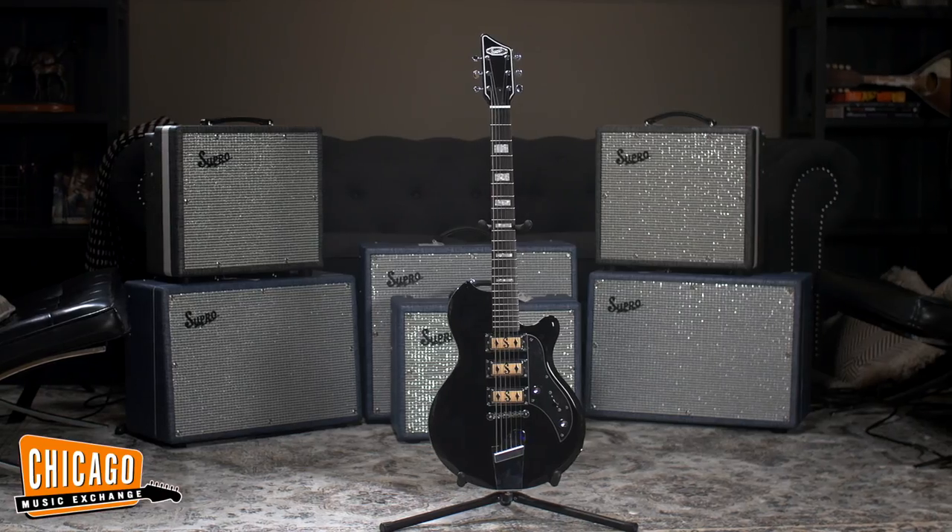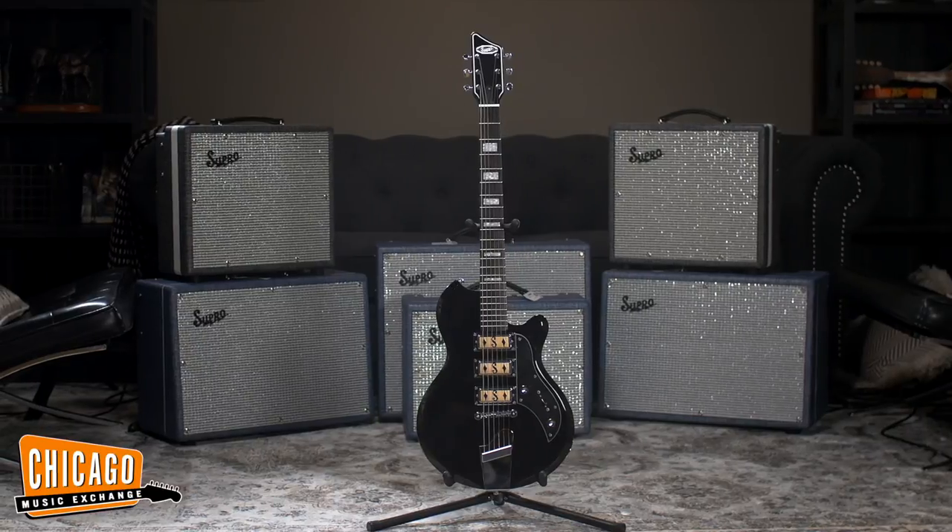Hi, this is David Koltai, president of Supro USA, and I'm here at Chicago Music Exchange to show you the Jet Black Hampton guitar from Supro.